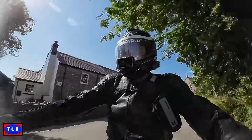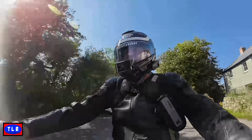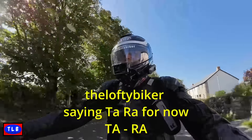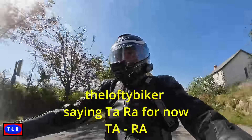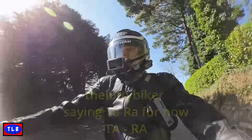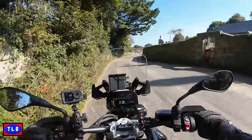This is the Lofty Biker saying ta-ra for now!